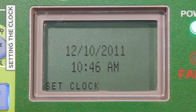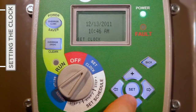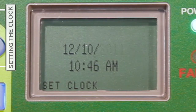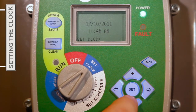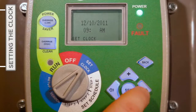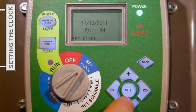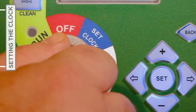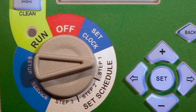Following the same simple procedure, press the plus or minus button to select the correct day before pressing the right arrow button to move on to the year field. Following the entry of the correct date, move down to the hour field by pressing the right arrow button once more to begin setting the correct time of day, including hour, minutes, and either a.m. or p.m. When satisfied with the date and time information entered, press Set one time and then turn the selector knob to Step One to begin entering the desired timer schedule.